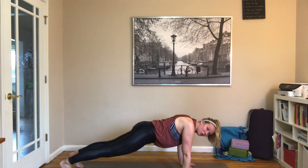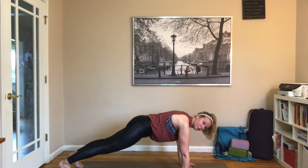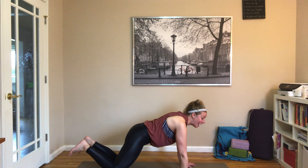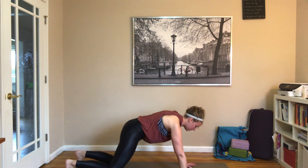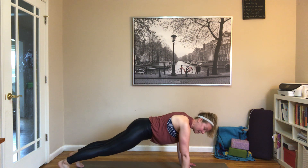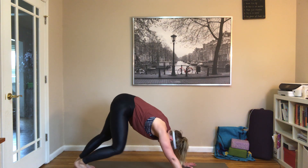Taking a few shoulder blade push-ups — dropping that chest down and up. With shoulder blade push-ups, you're just really using your scapulas, those two wingy parts in the back. You can also do this from your knees. I will give you modifications for everything today, so don't feel like this is going to be too hard. Pushing it up and back into down dog, pedaling out those heels.